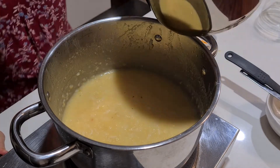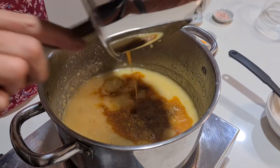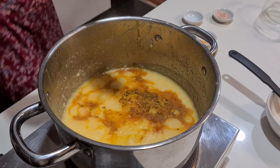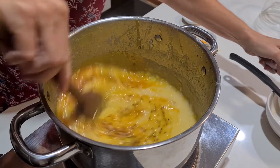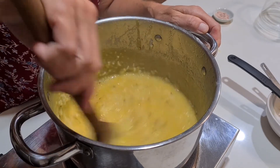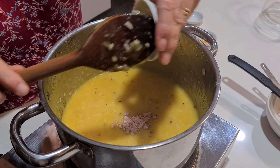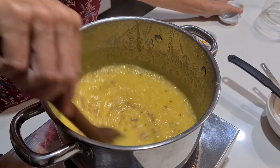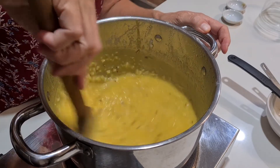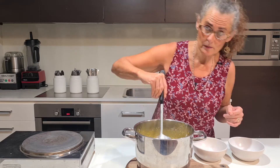Okay, we're just going to throw that in now and give it a stir. It smells divine. We're going to add some black salt — just salt to taste. I like a lot of salt so I'm putting a teaspoon in, but if you don't like much salt you can leave it out altogether or use half a teaspoon — whatever your taste requires.